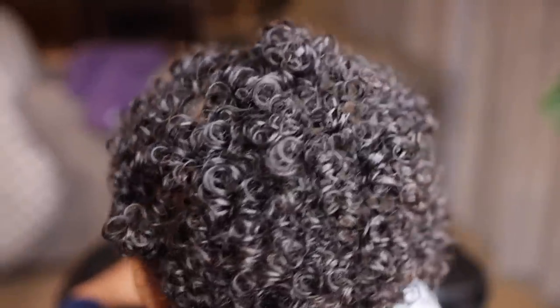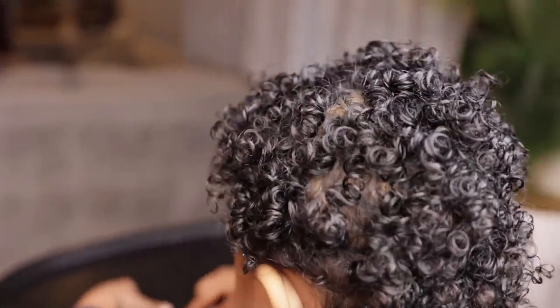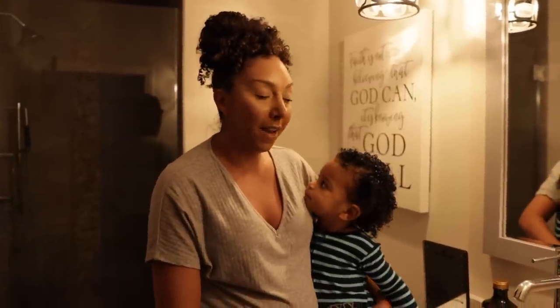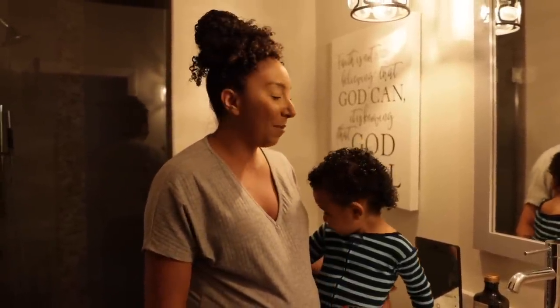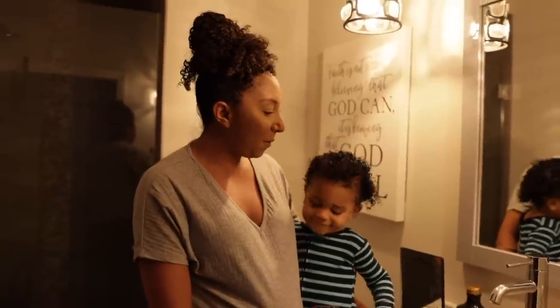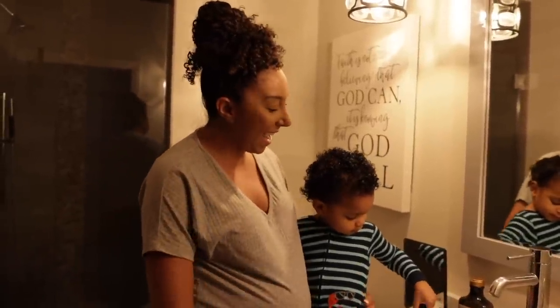And that's Jalen's curly hair routine! I hope this video was helpful for all you moms with curly kids. I'll be posting more curly hair videos about Jalen on our family channel, so if you aren't subscribed, head on over to RNB Fam. I'll show you how I refresh his curls in the morning and if I try any other new products that work great for him. If you enjoyed this video, give us a thumbs up and subscribe — I post new videos every Sunday. You can also follow us on Instagram at Miss Bianca Renee or our family channel at RNB Fam.